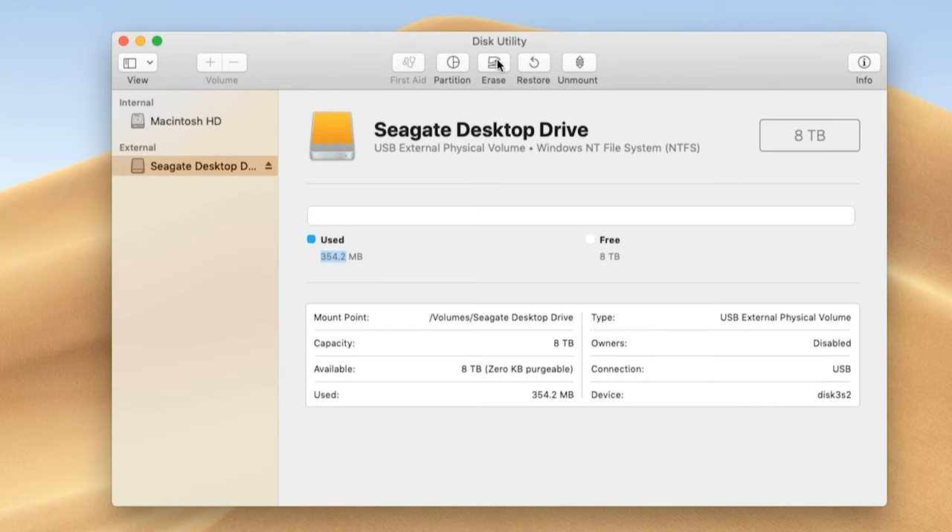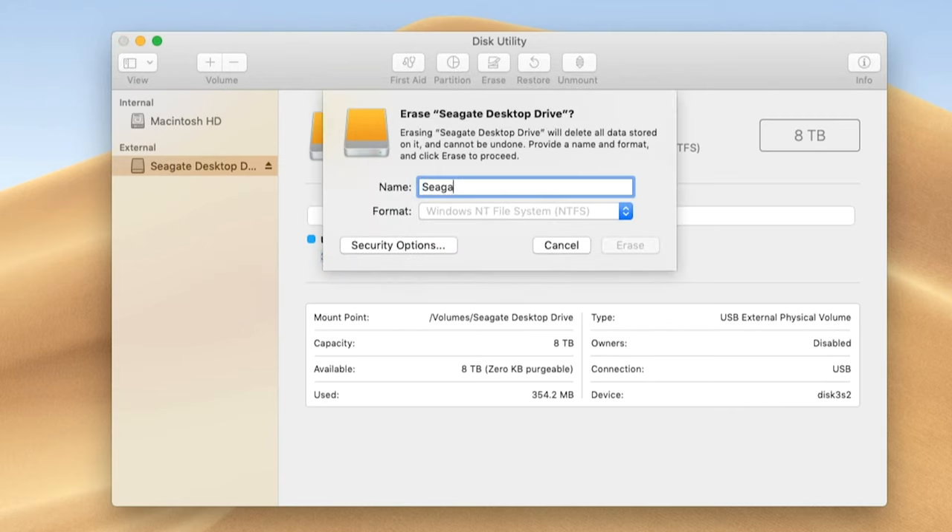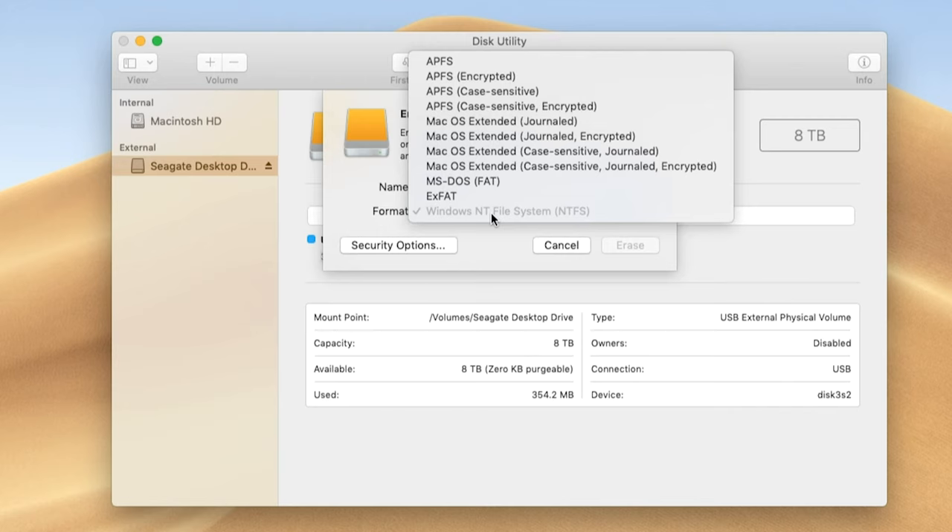So with my Seagate external hard drive highlighted, I'm going to go up to the word Erase. Now I can rename my disk. After I'm done renaming, I'm going to go down to Format. And even though this is grayed out for me, I can still click on it. Now we have the list of all the different ways that you can format this drive.